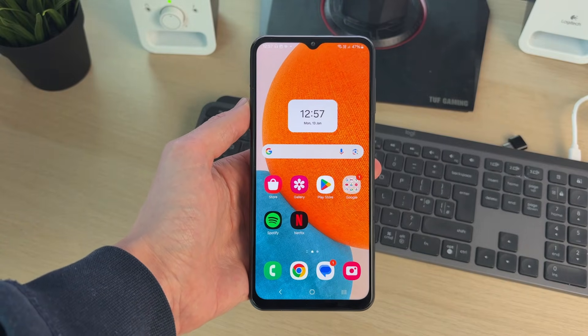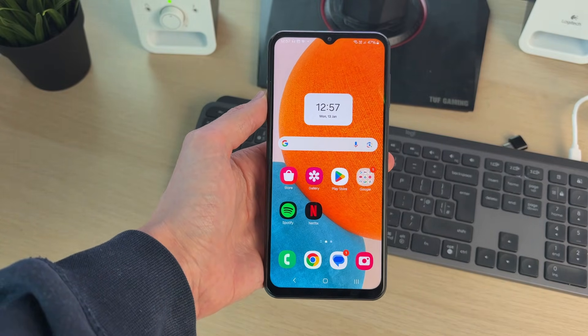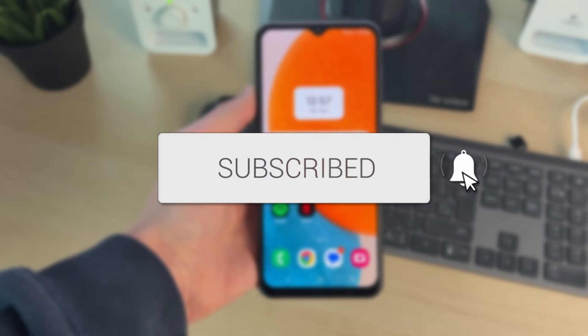We'll guide you through how to take a long scrolling screenshot on a Samsung. If you find this guide useful, then please consider subscribing and liking the video.